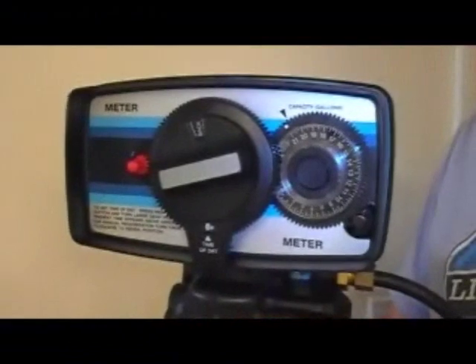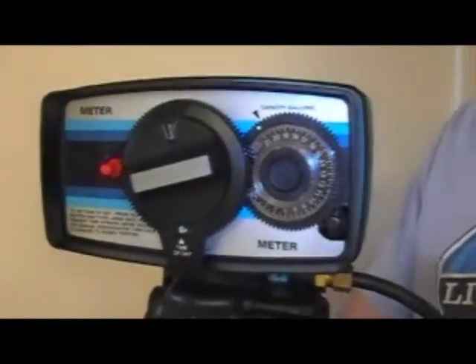That will let any pressure that's still on the system squirt out the drain line. You don't need to unplug the power for this one, but if you feel safer, by all means go ahead.